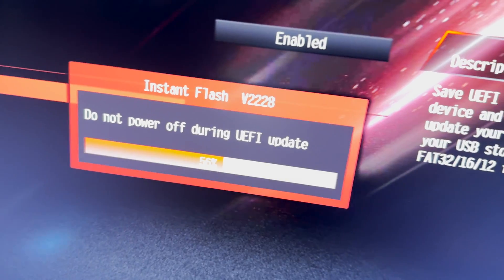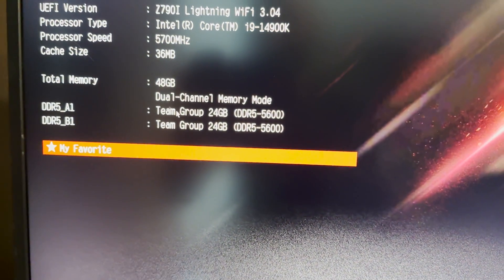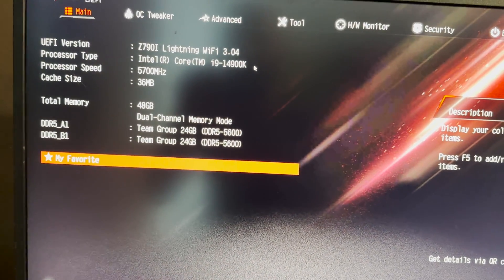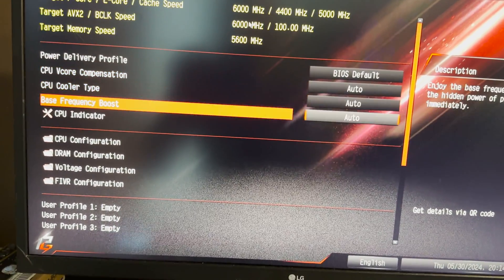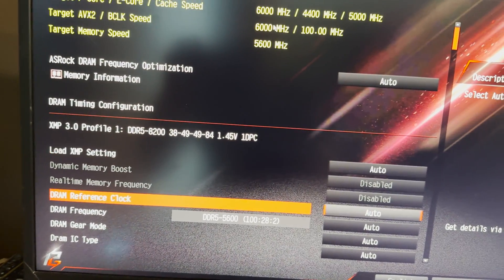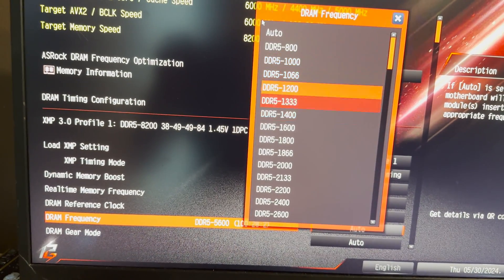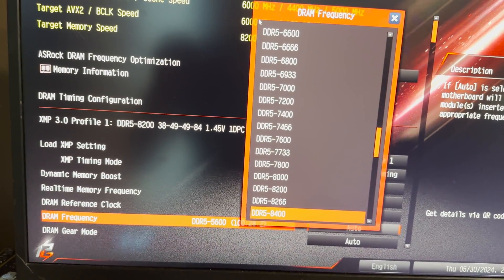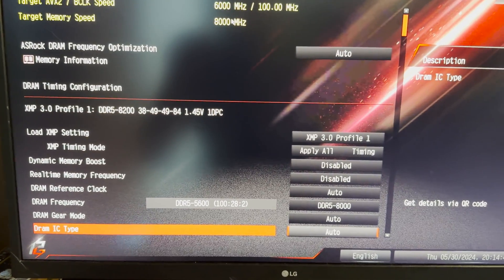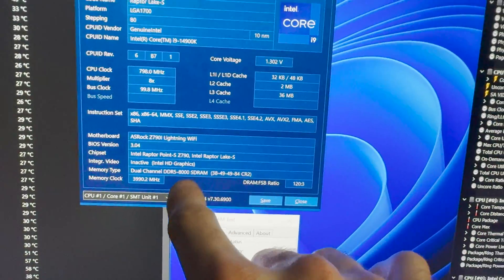We got it up and running and we are updating the BIOS with the latest version. We're going to start off with a pair of 24GB sticks because 24GB sticks are easier on the memory controller. So we're going to go XMP1, try 8,000 first, and see how she does and what voltages she uses out of the box. It seems to have posted fine — 8,000 megahertz.